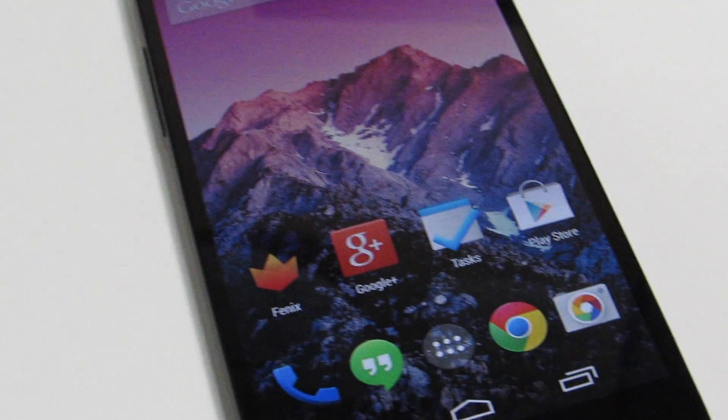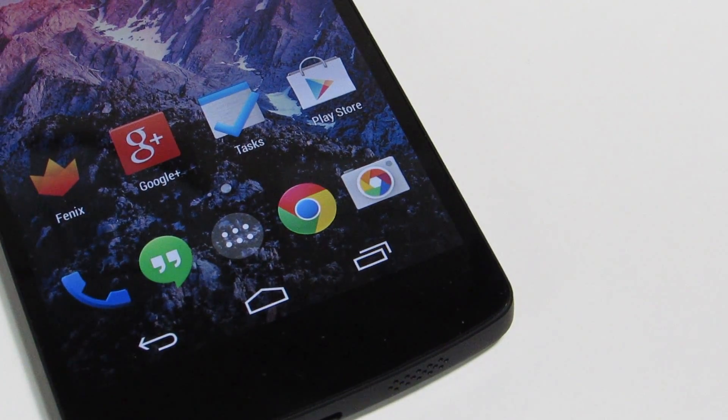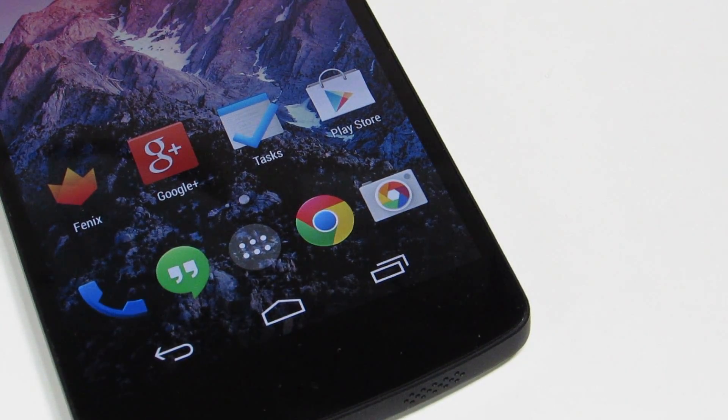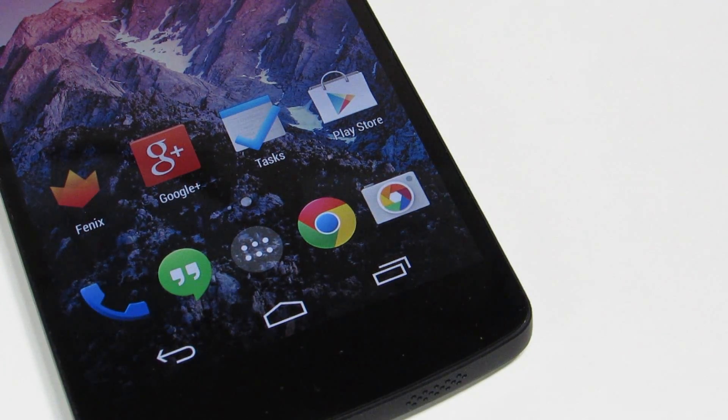Hey YouTube, this is Alexander and Google just released their Google Camera app to the Play Store, which is available now for anybody running Android 4.4 or higher. So I thought I'd do a first look and sort of a quick hands-on with the new UI and some of the changes present in the new Google Camera. So let's go ahead and get started.